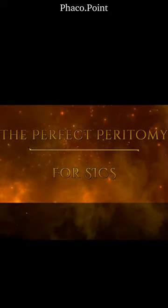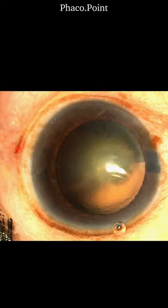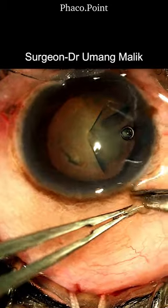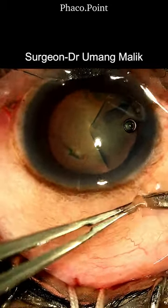Here's how you can perform the perfect peritomy for your SICS. The initial nick in the conjunctiva is made on the right side, just beyond the anticipated end of the tunnel.